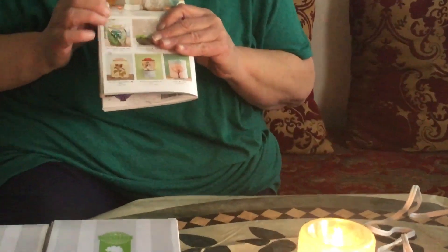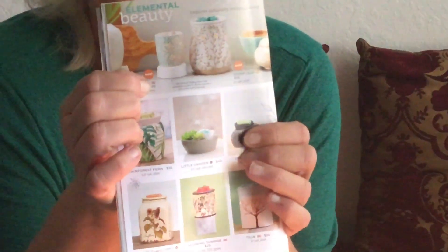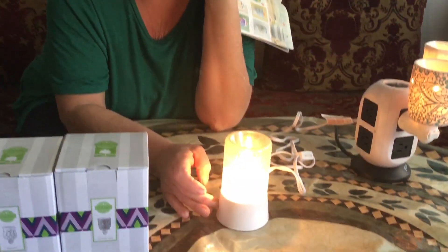We have two different tabletop bases — one for glass warmers and one for ceramic warmers. When you're looking in your catalog or on the website, next to the name like Chantilly Lace there's a little G, which means it's a glass warmer. So just make sure you check whether it's a glass or ceramic warmer when ordering the base.